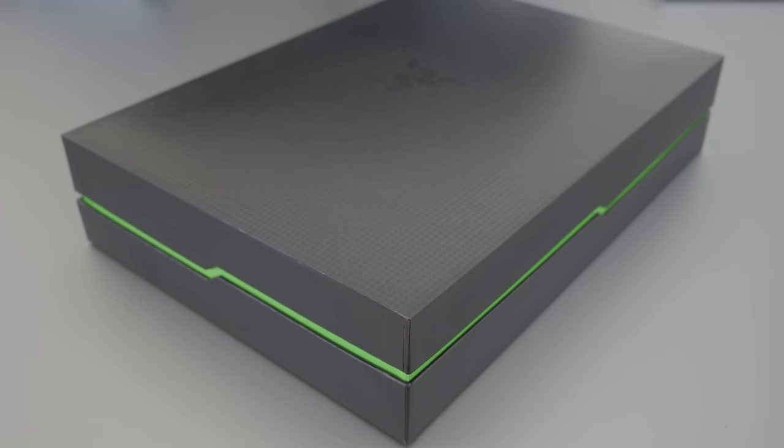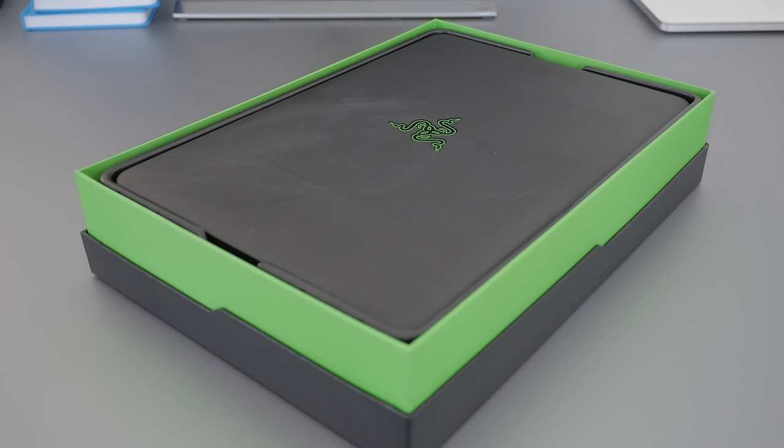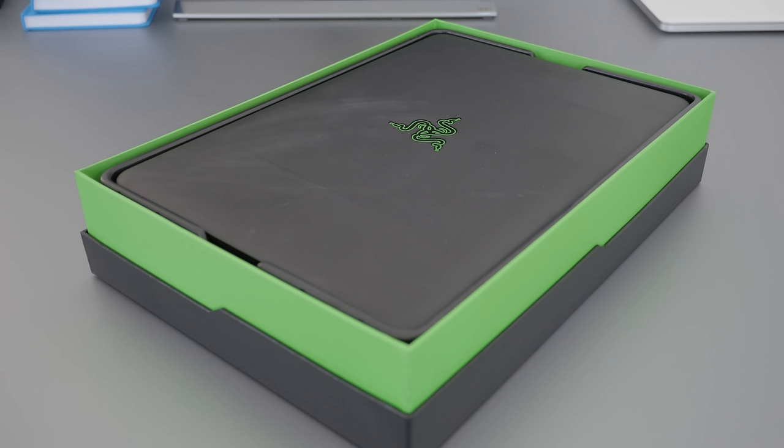Packaging is definitely one of Razer's strengths — they just make their boxes look super cool. It's a black box with fake carbon fiber on it, and the green accents make it look like it's something out of Tron. And when you pop that lid, the notebook looks extra cool in there.